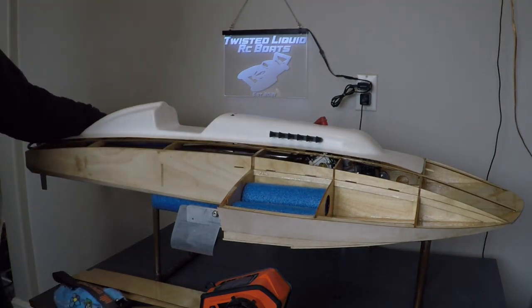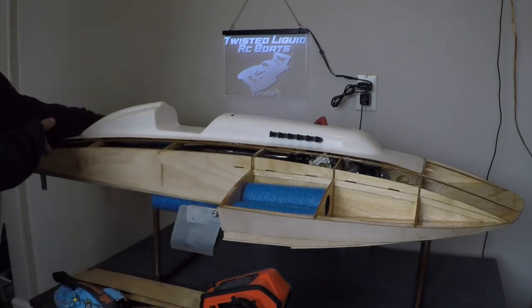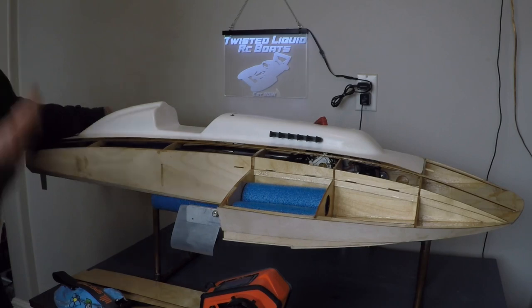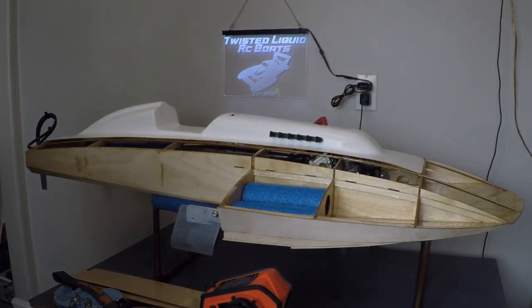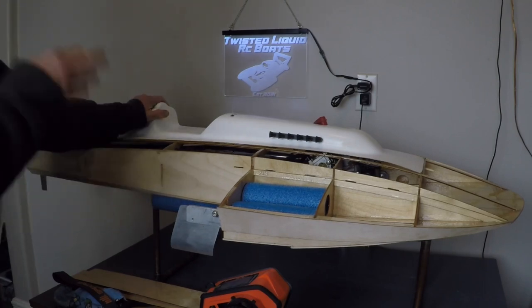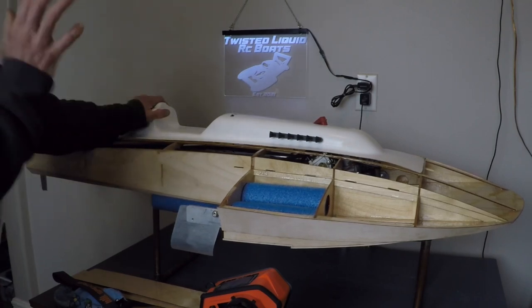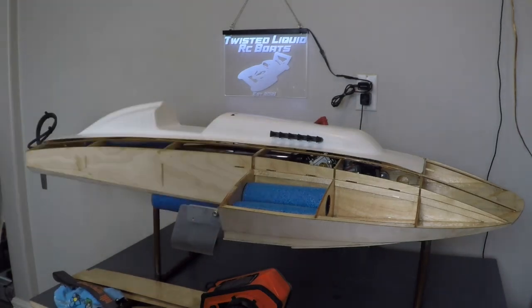We do need to get an aluminum tube for our exhaust extension out the tail of the boat, and I have a piece of silicone hose there now just as a mock-up. As I show you all this, remember this is mock-up and the proper parts will be put into this boat to finish it. I just wanted to show you where we're at with the build, because every day we're getting closer to making this a working model.